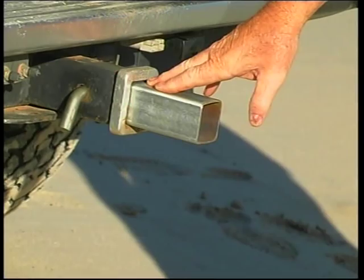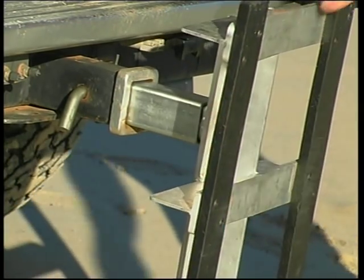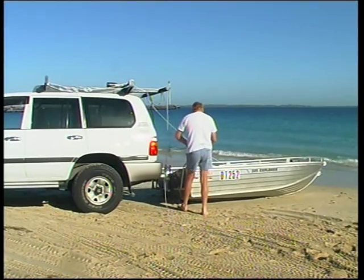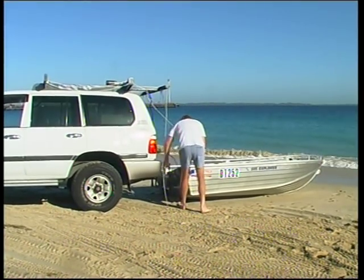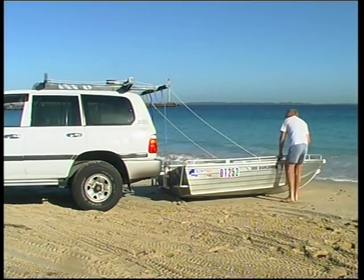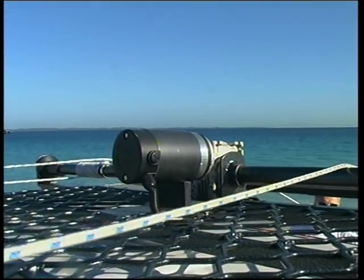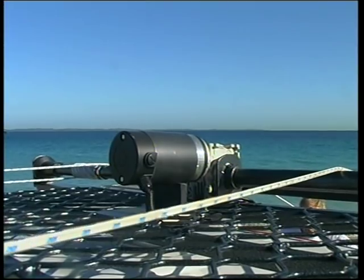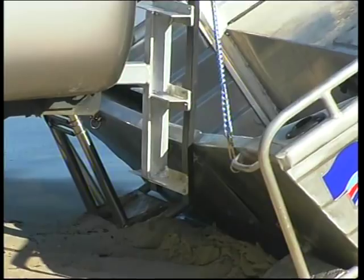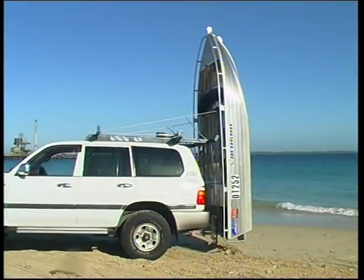Here's how easy it is to operate. A fulcrum plate fits between the stern of the dinghy and the tow bar of the vehicle. Four lifting ropes are pulled through the guides on the Custom Boat Loader and secured to four anchor points on the boat. Once in position, the worm drive gearbox is activated, pulling the boat up and off the ground. The gearbox gives full control when loading and unloading — you can stop at any time and the gearbox will hold the boat firmly and safely at any stage.